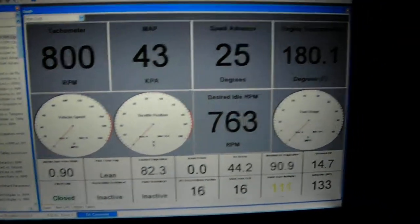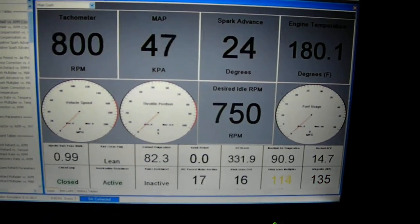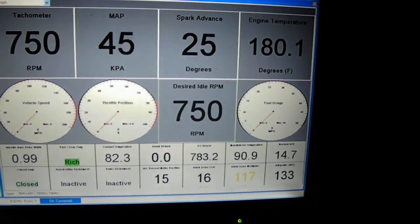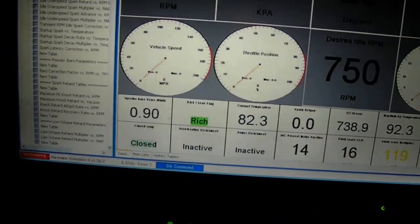Right beside that is the spark advance at idle — I'm running 25 degrees. I know that's normally a lot, but we like timing here. The temperature is 180, and that's the coolant temperature, not the intake air temperature.